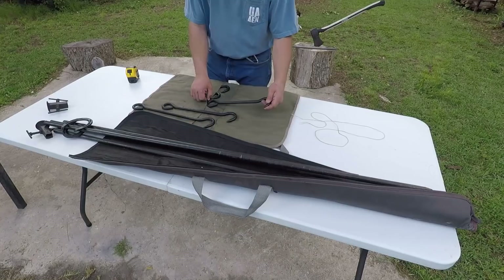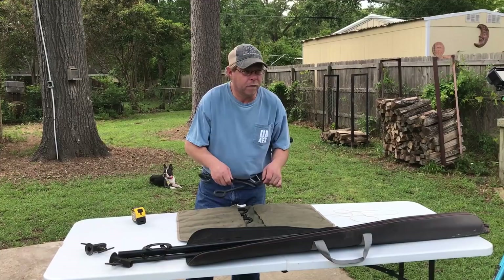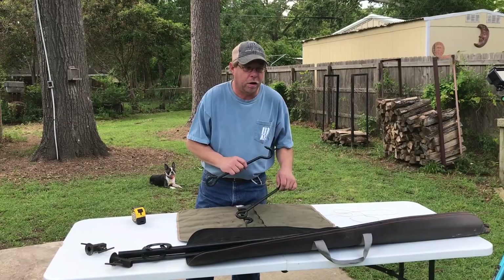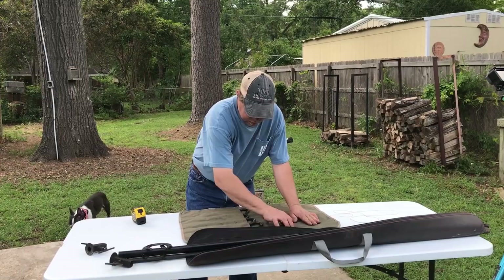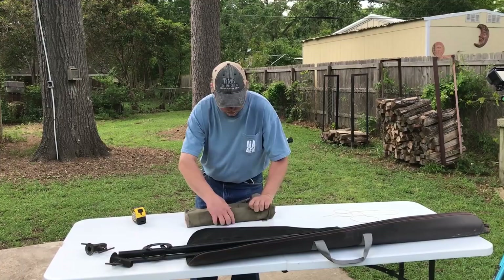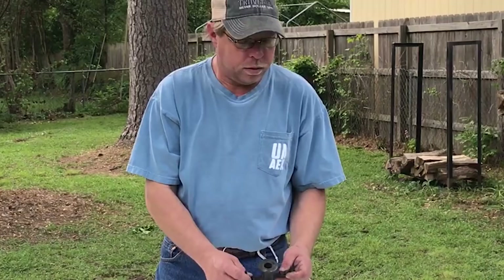When you're done, they go right into the chisel case. You don't want to hear that clanking in your truck or your car while you're driving down the road — trust me. So they go right into the case, flip it over, roll it up, and it's ready to go.